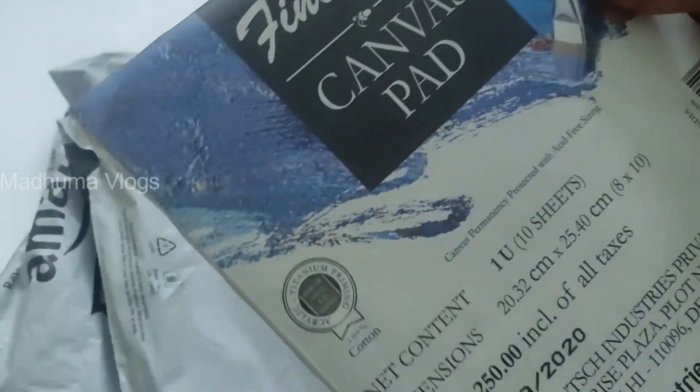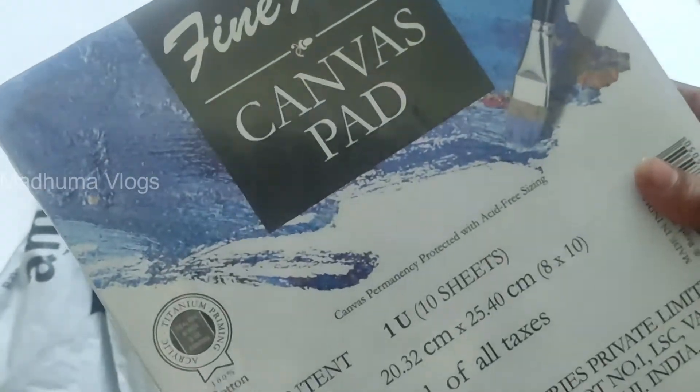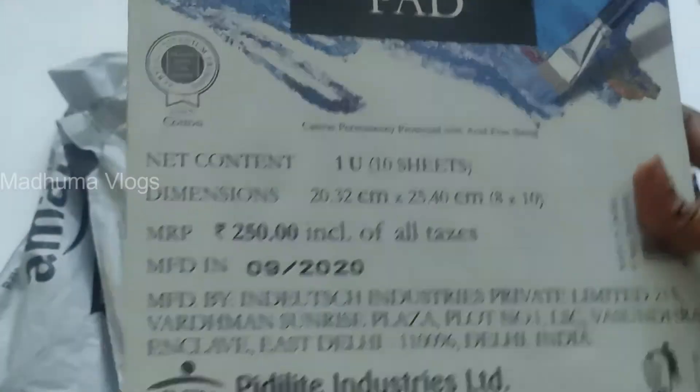I am going to buy 10 sheets. I am going to grab a sheet with a mark. This is an A4 sheet. You are going to go with MRPO - it is $250 but it is available on Amazon. You can also see the links in the description box.